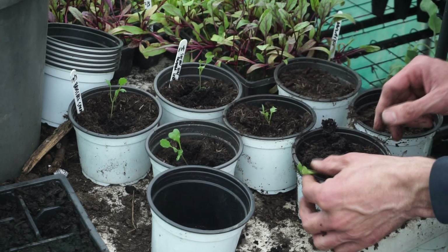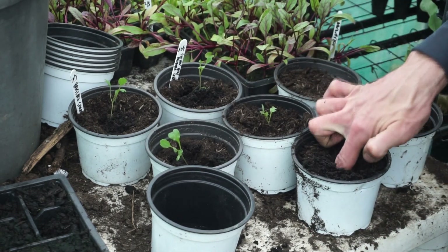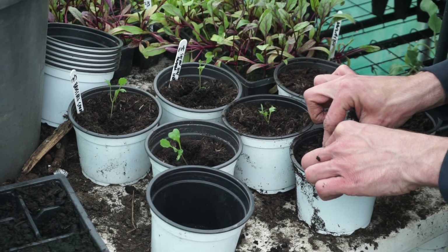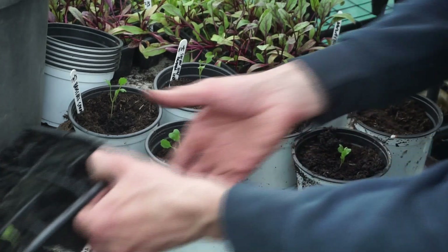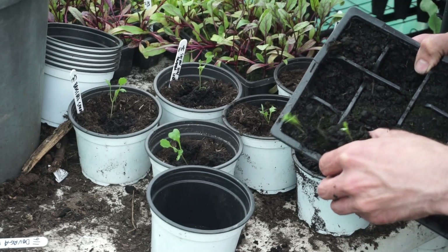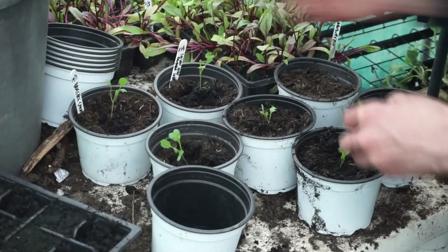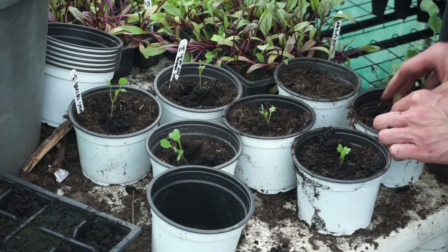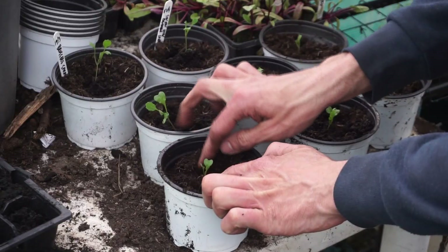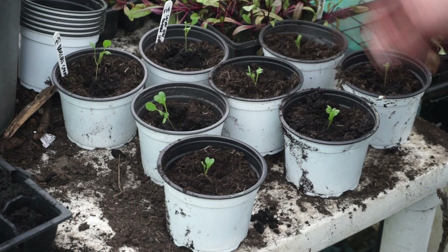Push the finger in and push that one in like that. We've got these ones here as well — pop that one out and get it in just like so. Not done so bad — we've got eight plants altogether.